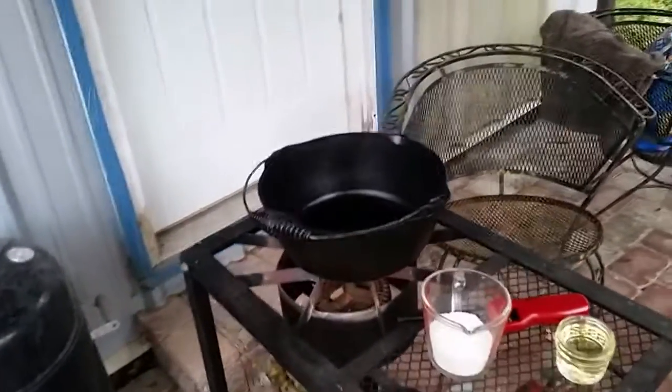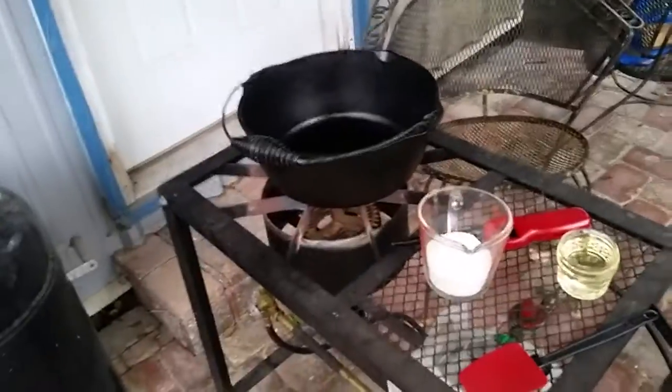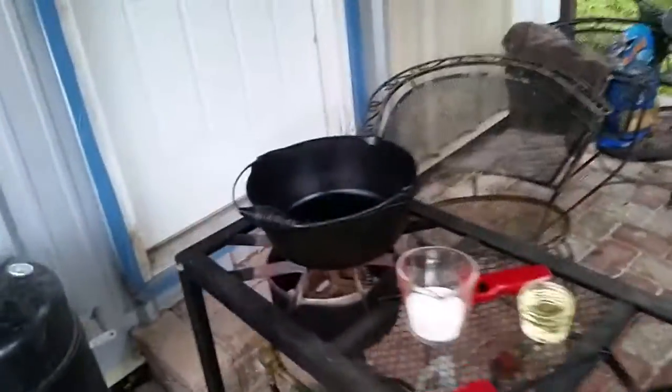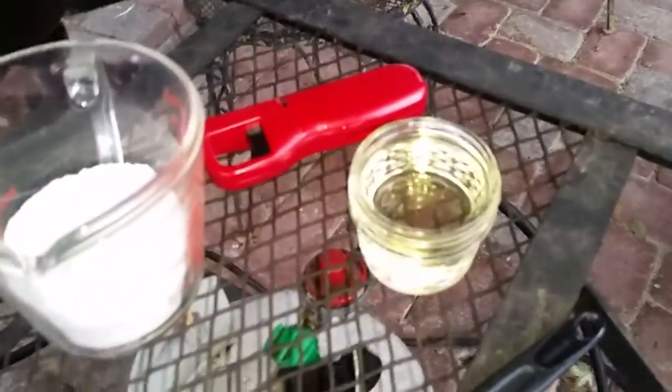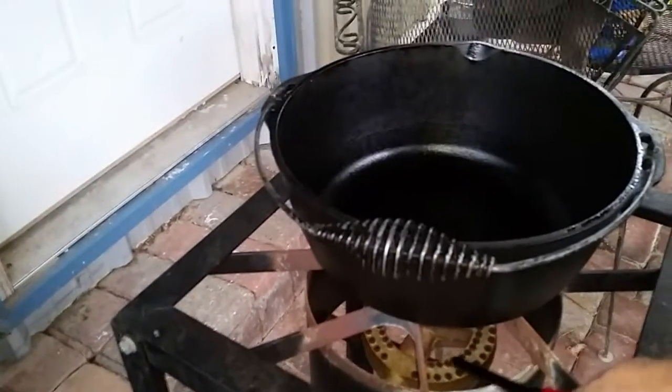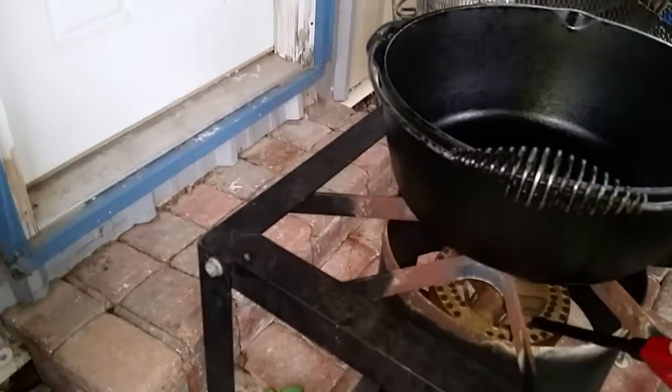I'm getting ready to make a chicken and sausage gumbo outside. Here's my little setup — I got a triple burner and my black cast iron Dutch oven. Right now I have three-quarter cups of flour and a half cup of vegetable oil. I'm gonna start the roux by turning this on — and of course it won't work. I smell gas. I'll be right back with a match. Let's try this again.